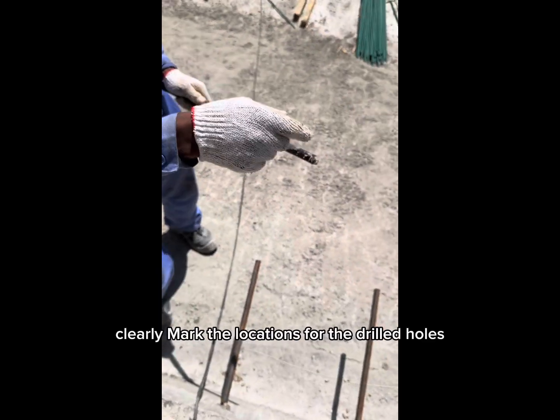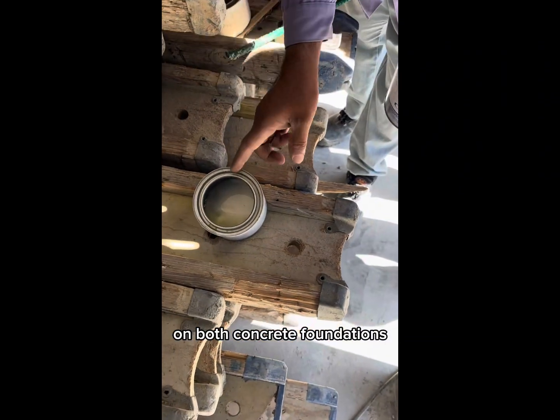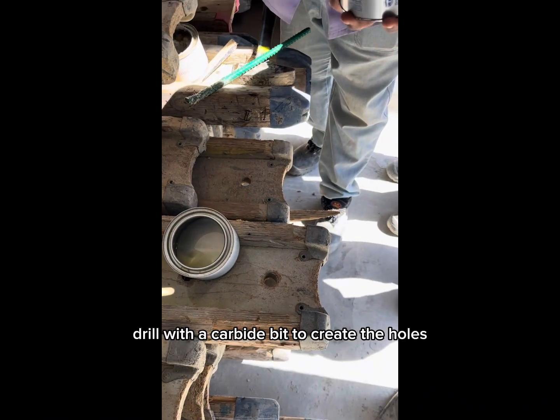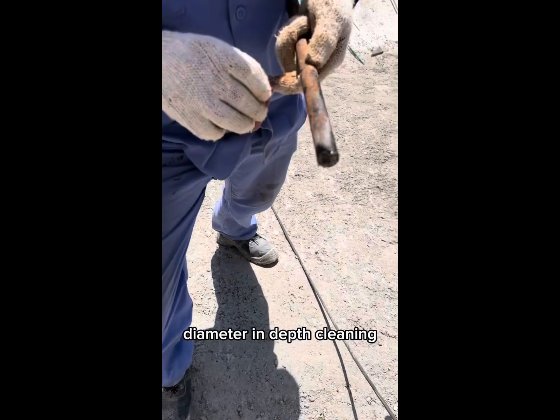Marking and drilling. Clearly mark the locations for the drilled holes on both concrete foundations. Use a rotary hammer drill with a carbide bit to create the holes according to the engineer's specifications for diameter and depth.